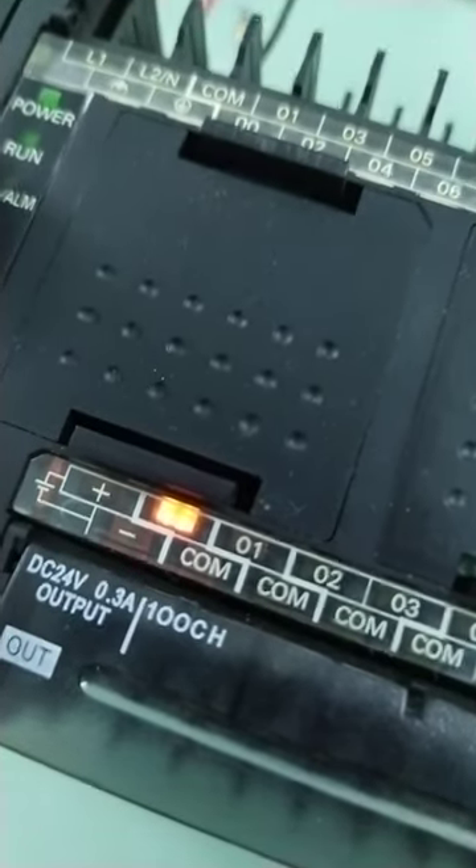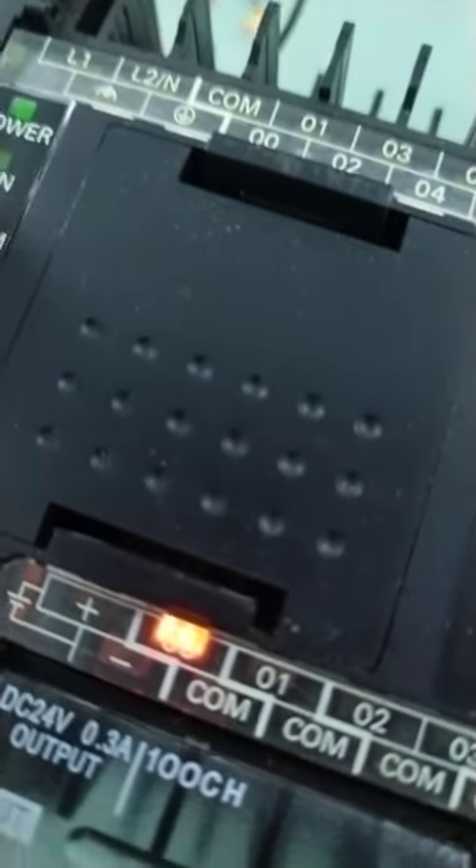Now trying to upload a simple program, test one of the outputs, then try to force the inputs as shown in the program, and activate the coil.